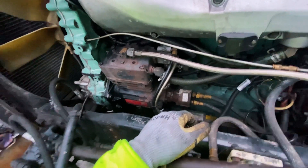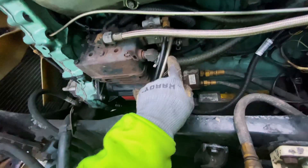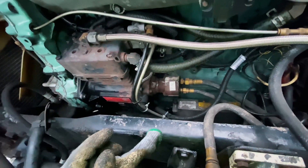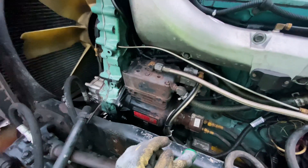By the looks of it, you almost can't connect anything wrong. Because as you can see here, these holes are actually bigger and these fuel lines are actually also bigger. So I don't think you can even do it wrong even if you wanted to. However, it's still good to take pictures.